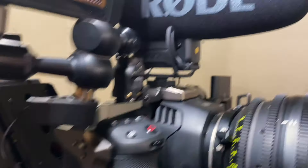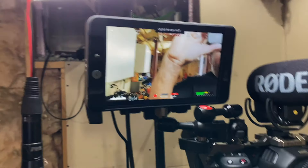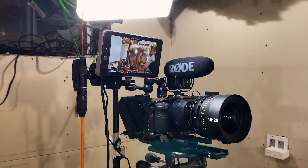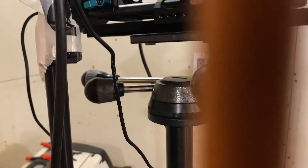On that we have a Rode microphone. I have a small HD monitor, and it's just running on this battery mount back here. Some things are plugged into the wall, and it's sitting on my old photo tripod, which is a Gitzo tripod with a big photo head on top of it.